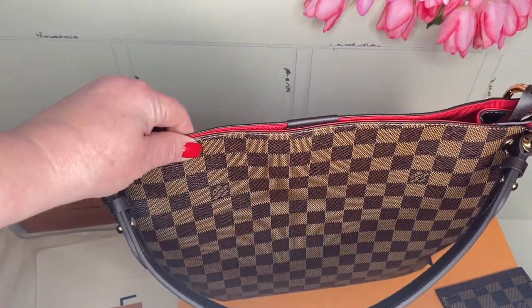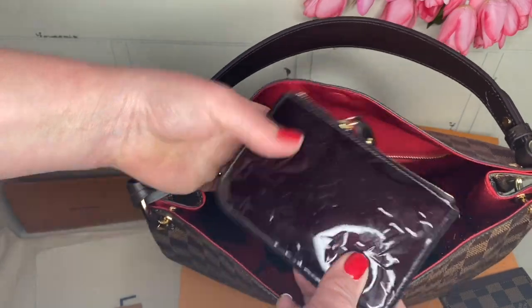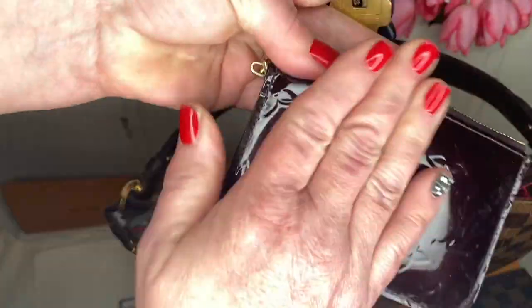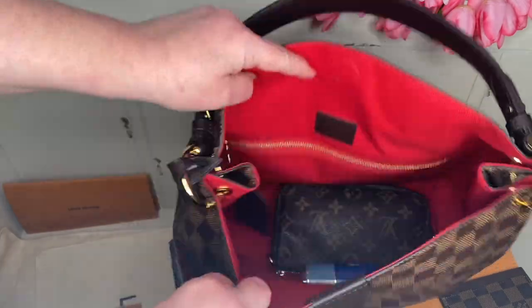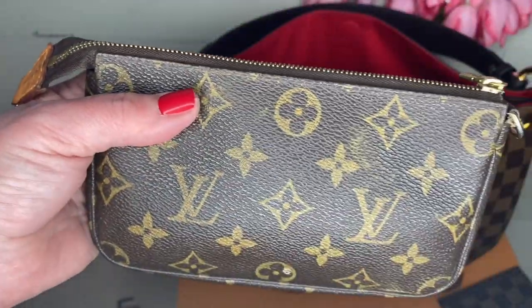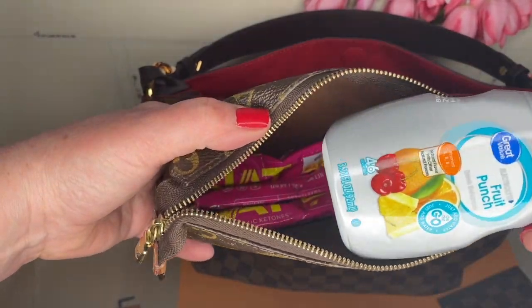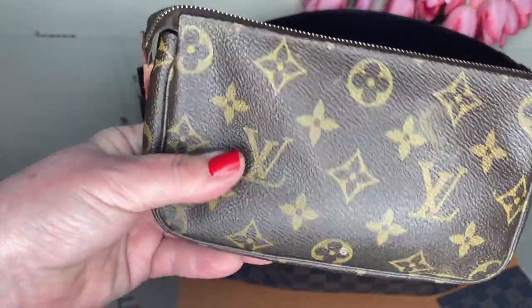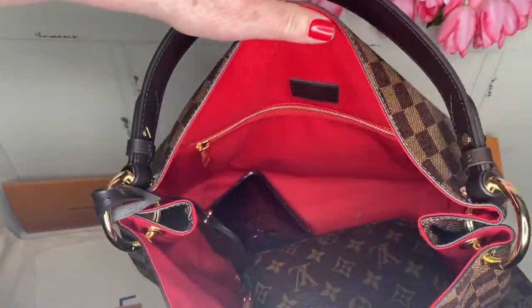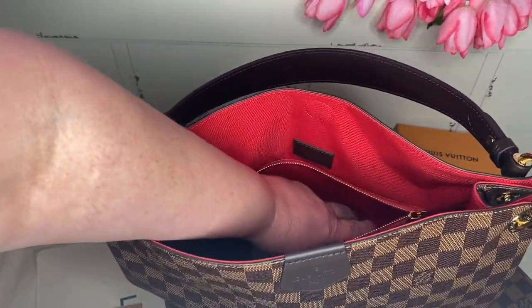I ran some errands and I want to show you what I put in my purse. So here's the front of it. Down in here I have my hand sanitizer spray. And then I have a Louis Vuitton key holder wallet thingy — I've had this for a couple years. And then I think this is called a pochette. I use this and I keep electrolytes in here and my ketones that I add to my water. I like to put it in something that zips up so it doesn't spill inside the lining.